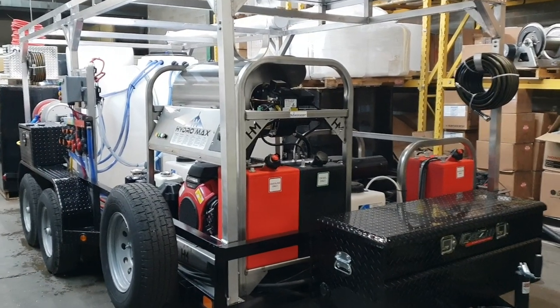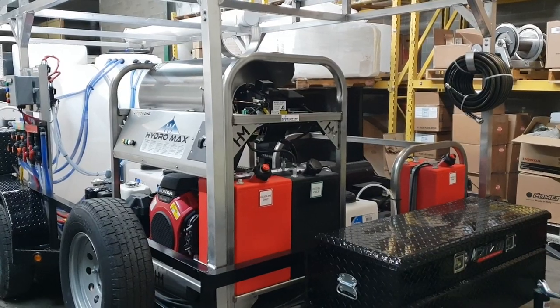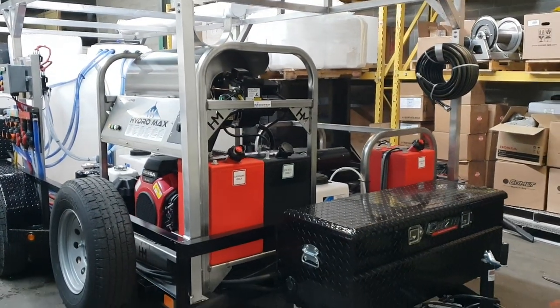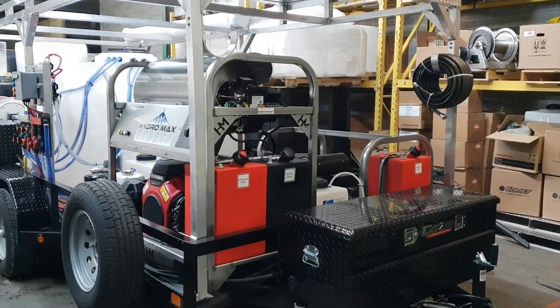Hello everyone, this is Midwest Washing Equipment with a new trailer build we just finished up. This equipment sits on a 16 foot long tandem axle trailer with 5,200 pound axles.